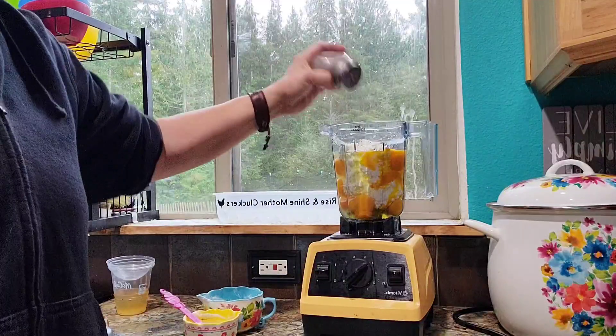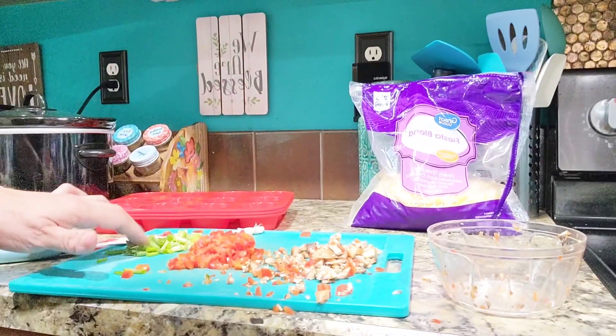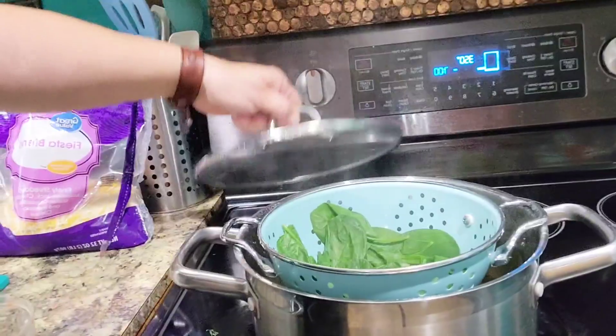A little bit of pepper. I have my veggies here — a little bit of green onion, red pepper, mushrooms, and I have some spinach over here.